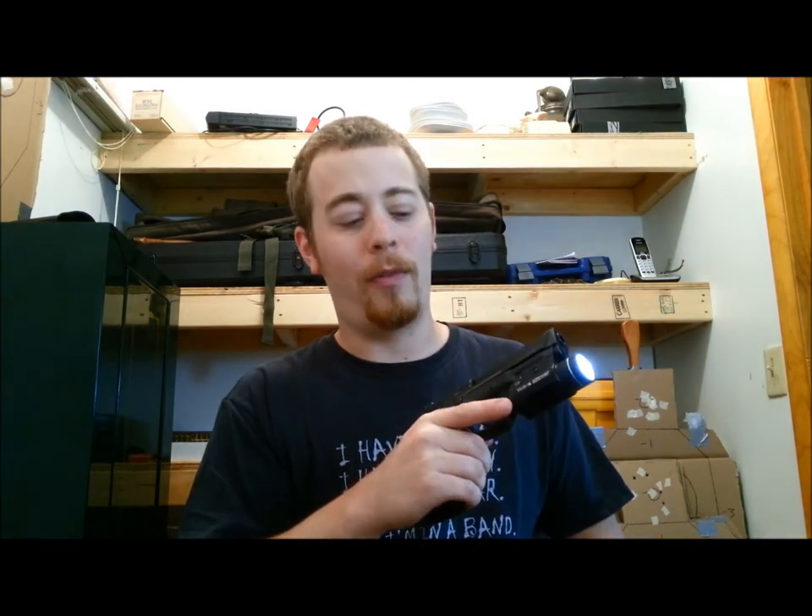So, this is the 1S. It has 300 lumens. Constant on is a flip down. Momentary on is flip up, and double tap up for a little strobe action.